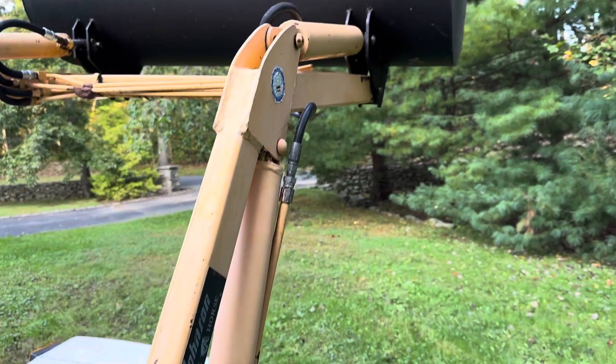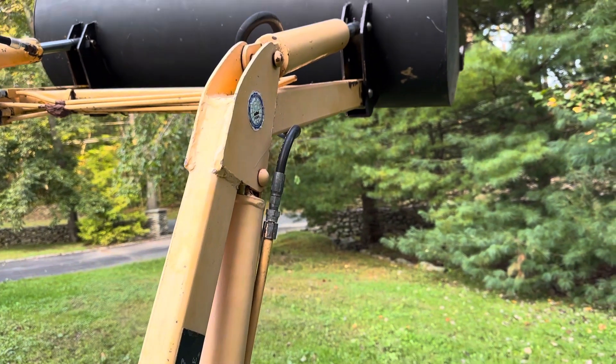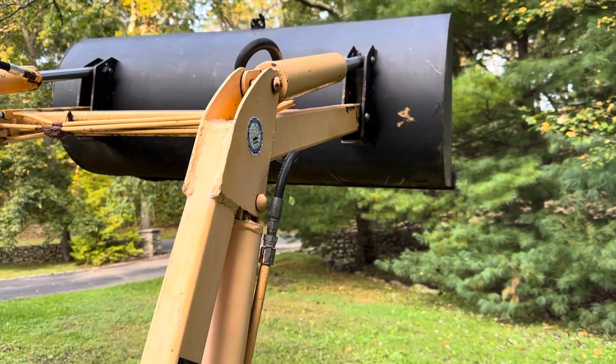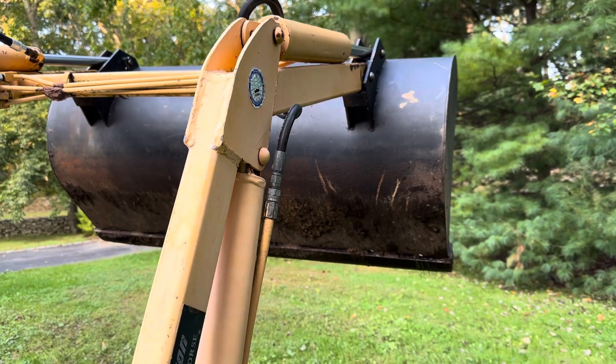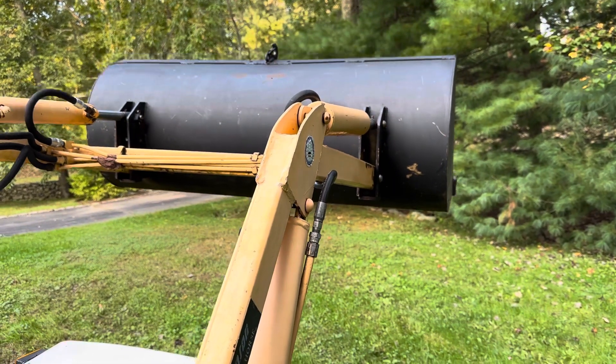It lifts up pretty high — it will clear the back of a pickup truck, actually going a little bit higher than that. It'll clear the back of a pickup truck no problem, possibly a one-ton dump. I'm not sure; I don't have one here to test it on.